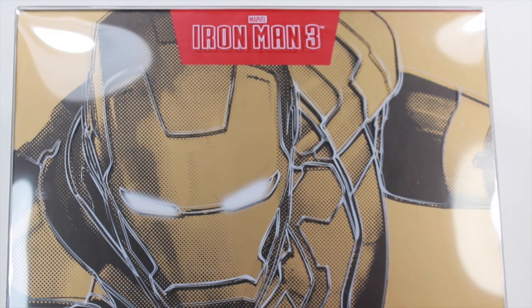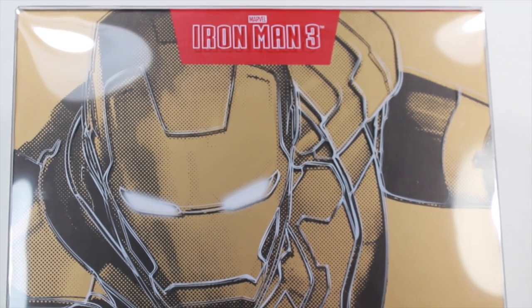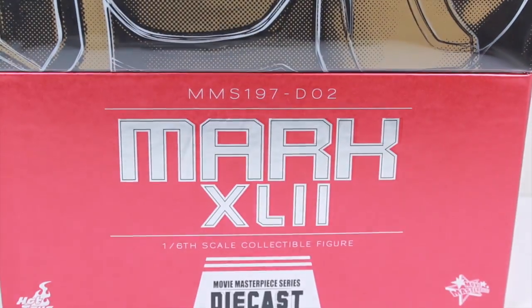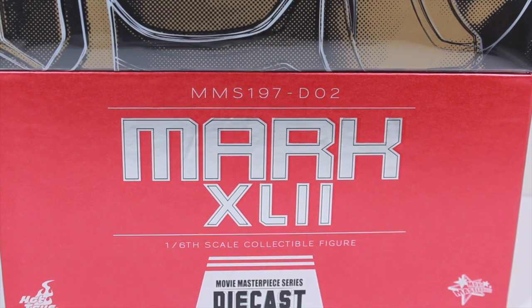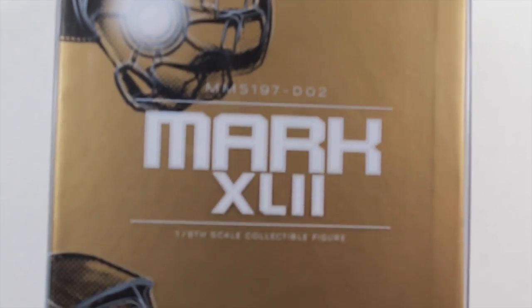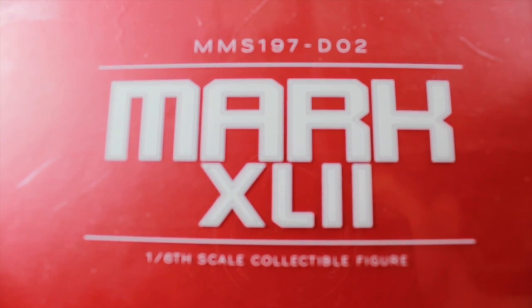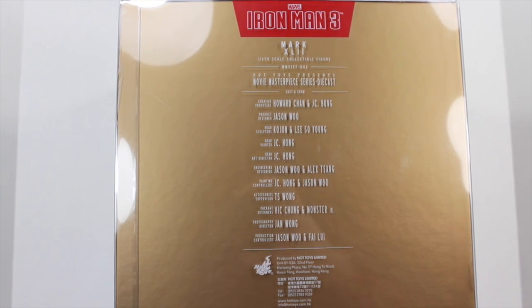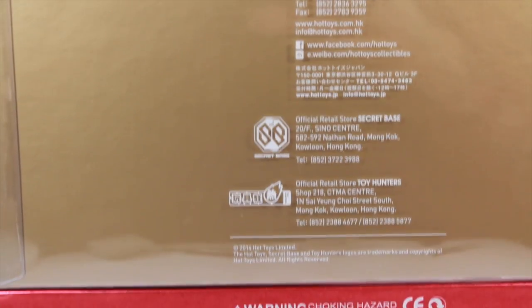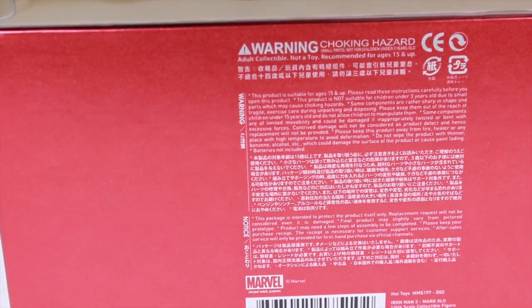Like the War Machine and Iron Patriot, you get this cool picture of the Mark 42, and it has a cool lighting effect where the packaging looks three-dimensional. It says Iron Man 3 on the top right, and the repulsor and eyes are glowing. It reads MMS197-D02 Mark 42 1/6 collectible figure. The sides continue the front packaging image. The top says Mark 42 MMS197, and the bottom is plain red. The back has Iron Man 3 credits and a warning label — don't choke on this figure.